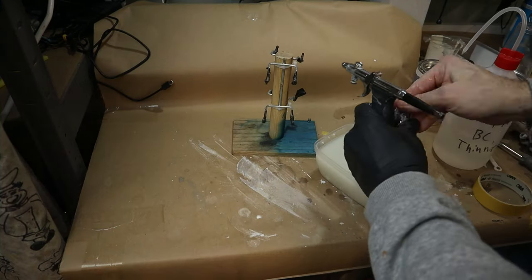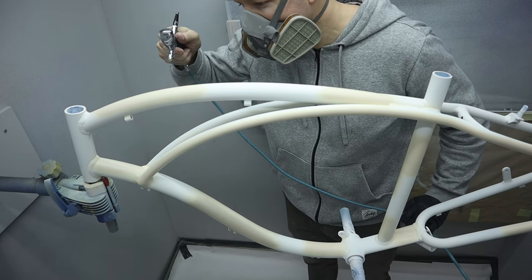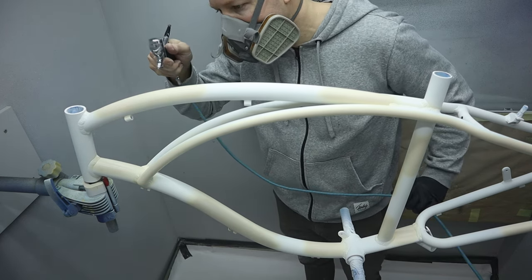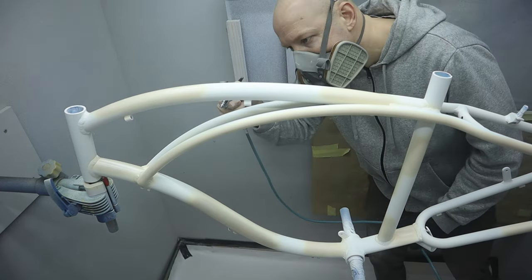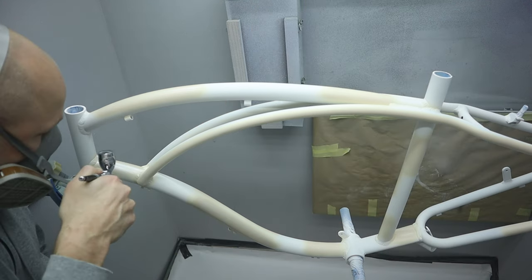While the paint flashes off I rinse the airbrush from paint and fill it up with the second stage paint. With the second stage the pearl effect slowly becomes visible and I lay down a few thin coats to get a good coverage and a deep pearl effect.